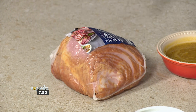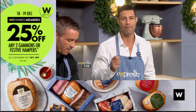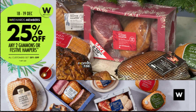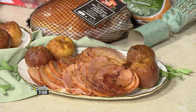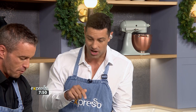I would get the bigger one though, because you need some on Boxing Day for the sandwiches — for the leftovers. You've got to act now because gammon flies off the shelf, especially this time of year. For W Rewards members, you can get 25% off any two gammons or festive hampers, which is a huge saving. On top of that, all customers get 20% off, and that is only today and tomorrow — the 18th and the 19th of December. Act now, go quickly.